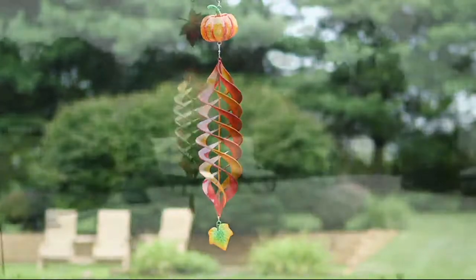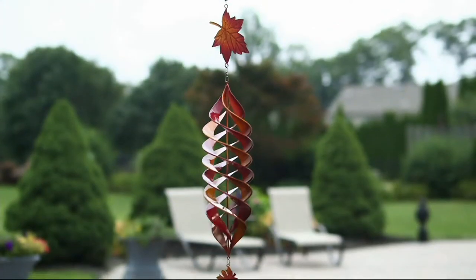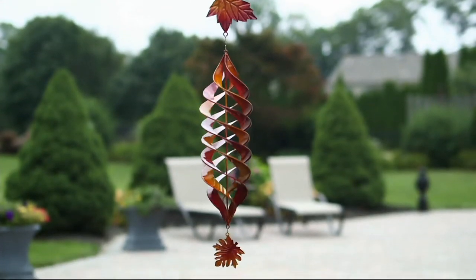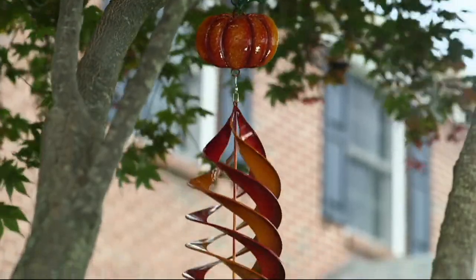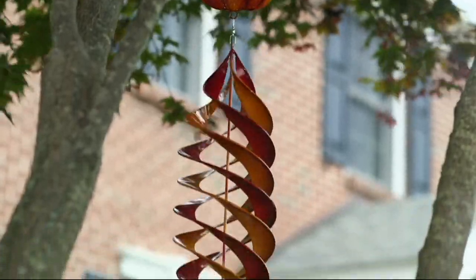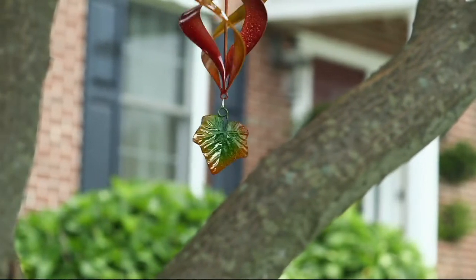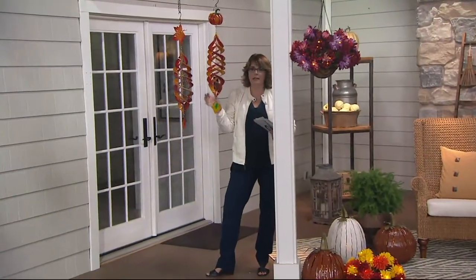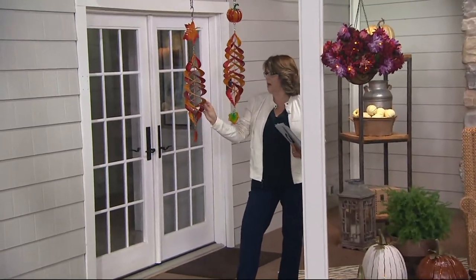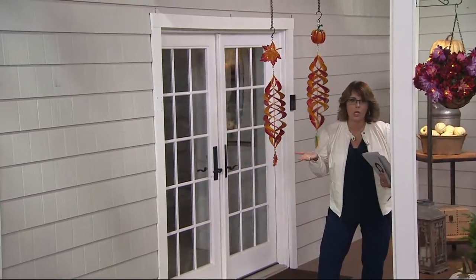The topper — whether it's the leaf or the pumpkin — is really secondary to the colors and the movement and the spinning, and that's identical on both of these spinners. So if it's the look that you like, get the pumpkin one. Don't be dismayed that you didn't get the fall leaves, because the pumpkin one is still adorable. You're still going to be able to leave it out just as long. It's the exact same colors — it just has a pumpkin on top instead of a leaf. That's the only difference.